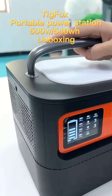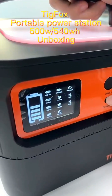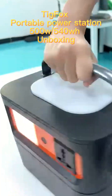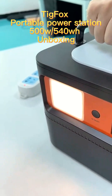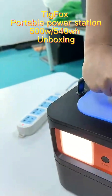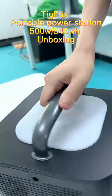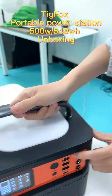Now let's move to the next button — the LED button. The first press turns on the colorful light on the top. The second press turns on the back side yellow and orange light. The third press turns on both lights together. The fourth press turns all lights off.